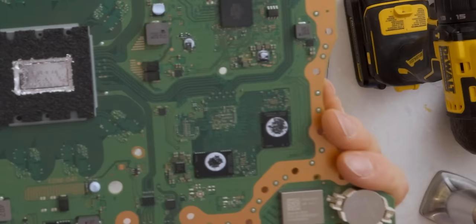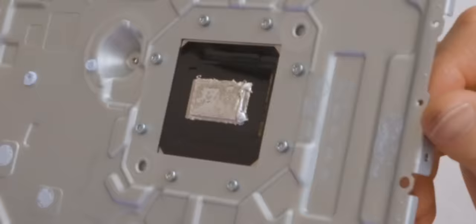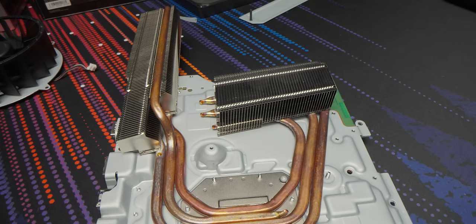There indeed are the other two NAND packages. Wow, that's a freaking ton of liquid metal — look at that glob. Five heat pipes, and you can see they're making use of actually a lot of the space around that fan to pull in air from the side and blow it through.